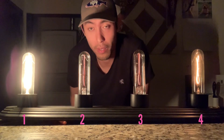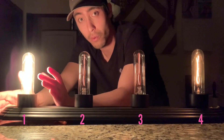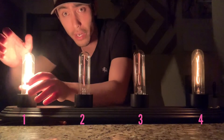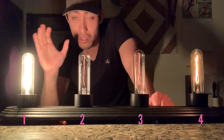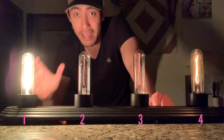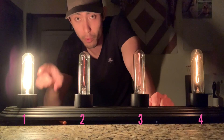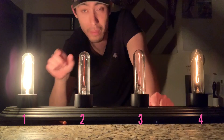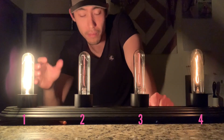Light bulb number one is the brightest, so we can assume it's getting the most current. When I unscrew it, all of the light bulbs go out. So it's getting the most amount of current, and it could be at the beginning of the circuit — the first light bulb — in series with the rest of it. If we unscrew this one and they all go out, that means we just disconnected the entire circuit and cut the power to all of it.